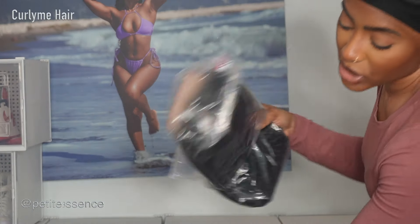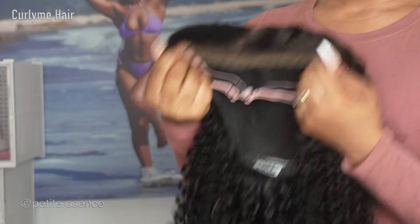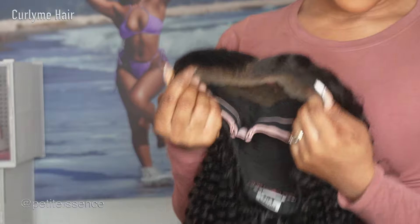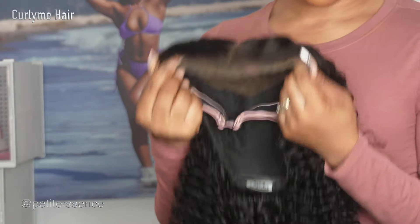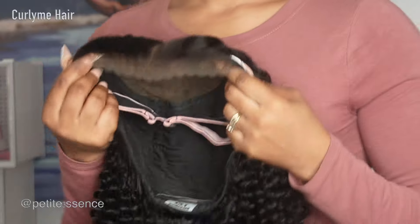Now let's get into the wig. This is the Curly Me Pre-Cut 9x6 Lace M-cap wear-and-go glueless mini knots, kinky curly HD lace closure pre-plucked wig. Basically a pre-everything wig — everything is already done for you. Super customized. You don't need to do anything at all — pre-bleached, pre-plucked.